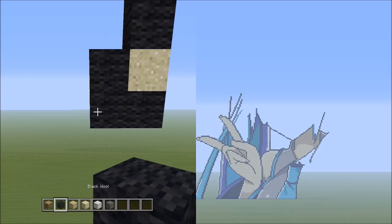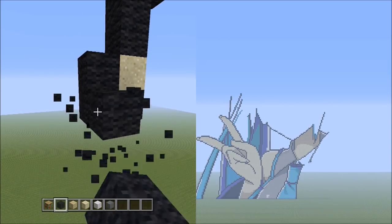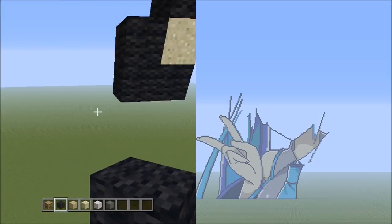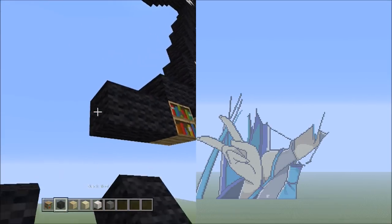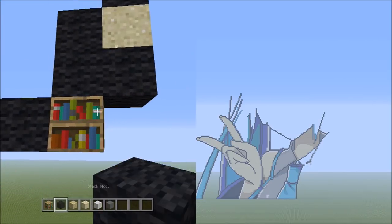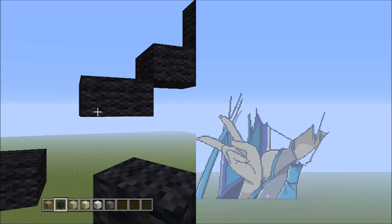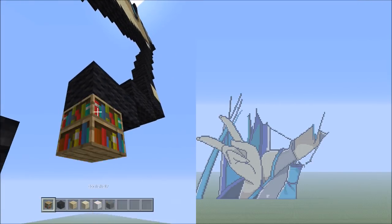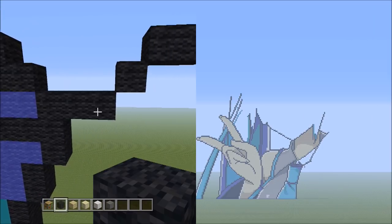Switch back to the black wool, starting on the left side of these 2 black wools. Place 2 sets of 2s going across on the lower level to the left: 1, 2 — and 1, 2. Go over to the placement block. Then place 1 black wool going down to the left — that's 1 — and it should be making contact with these 3 black wools.